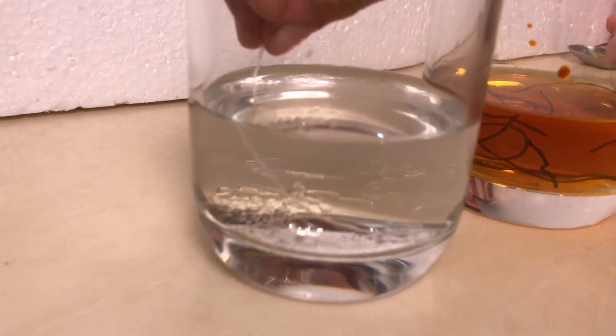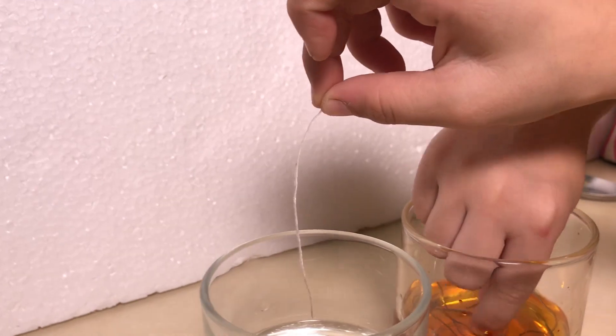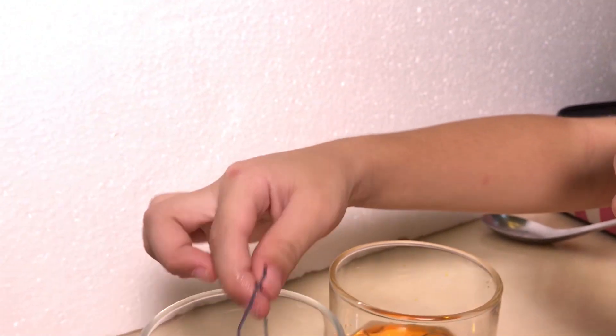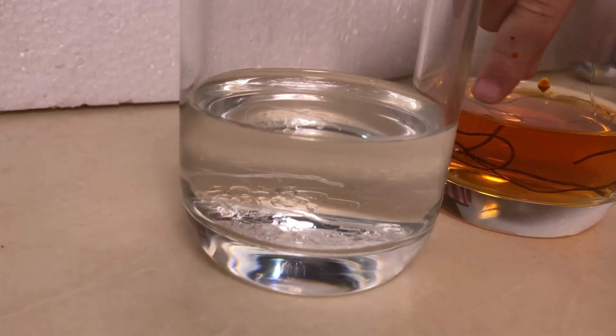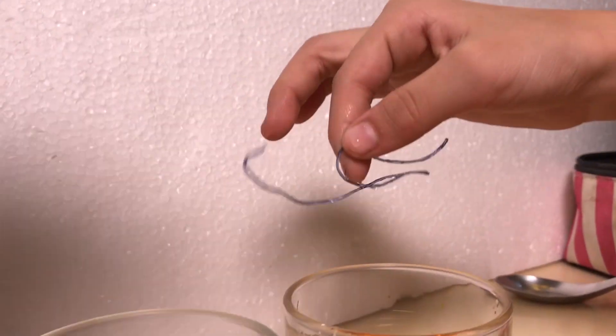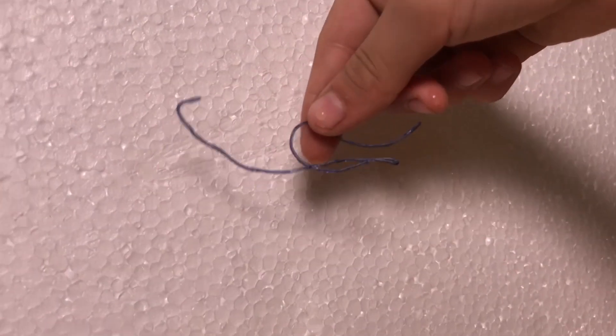White! Whoa, guys, look — it's back to normal. It's white again. Look, Skylar got that one. It's back to white. You see it?